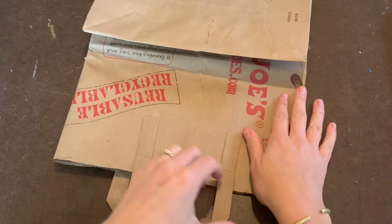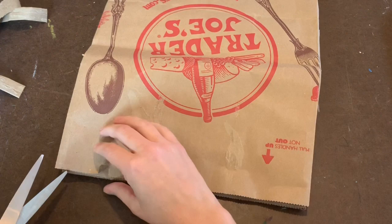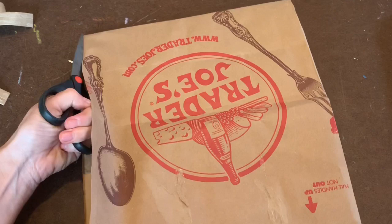Start with your brown paper bag, ripping off the handles. You will then go back in with your scissors and cut out a piece of the paper that you can use for your project.